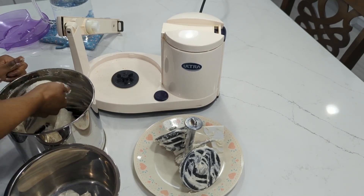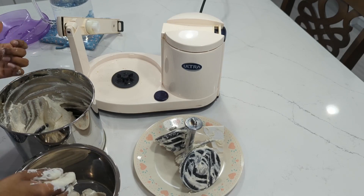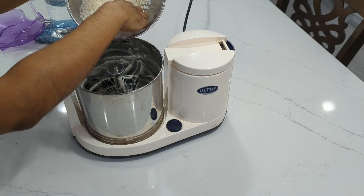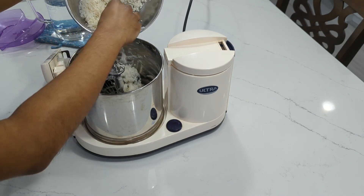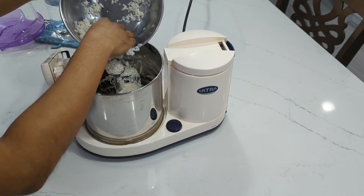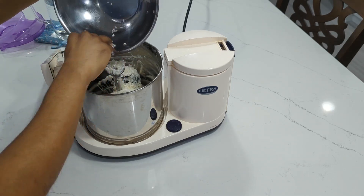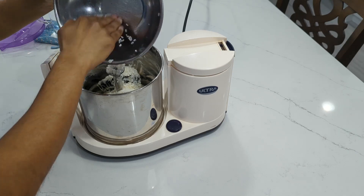Once the urad dal is fluffy, transfer it to a large bowl. Then add the rice without the soaking water to the grinder. You want to discard the rice's soaking water because you can always add water later if needed, but you can't take it out — and that will create flat idlis.